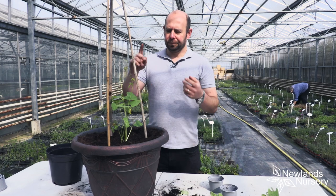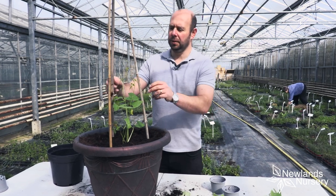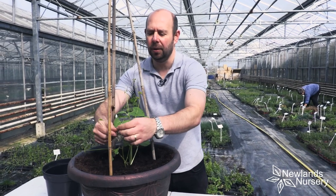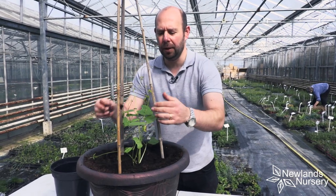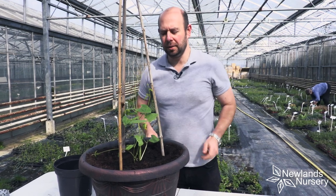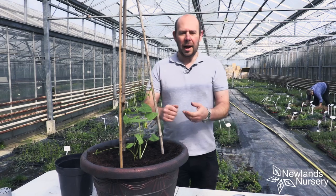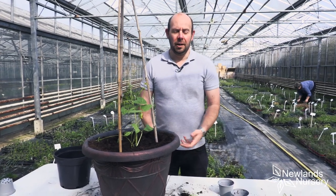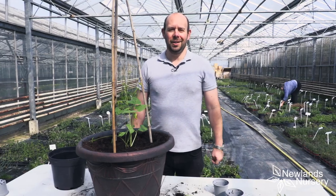With the canes in place, the plants will naturally start winding around them, and you can encourage them — no issue at all, just encourage them to climb up. It's as simple as that. Any questions at all with any of our Five Minute Fridays or our videos, get in touch — we're here to help. See you soon!